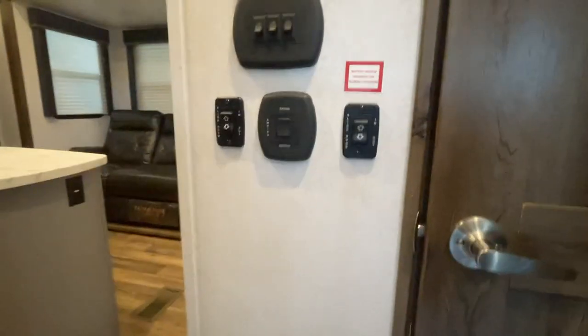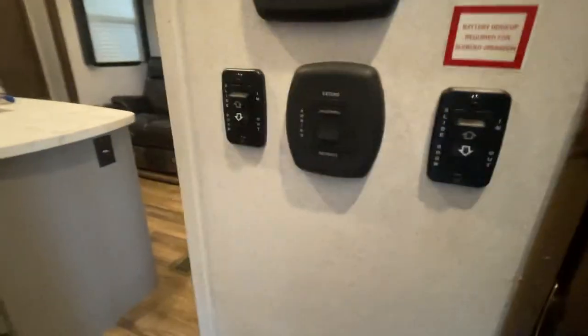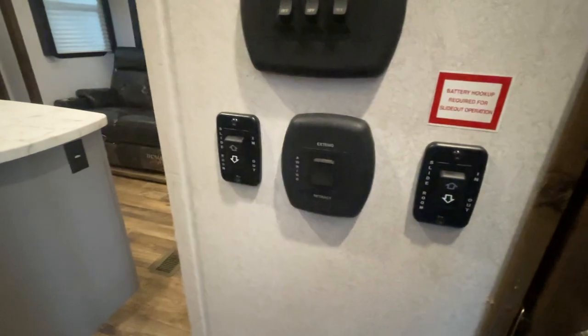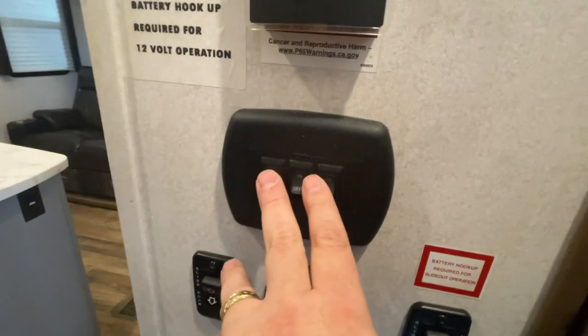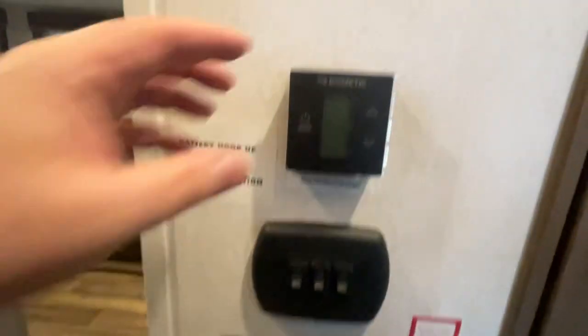Let's go inside the camper. These buttons right down here are important because they operate your slides — button on the right and left-hand side of your slide-outs — and that also extends and retracts your awning. Overhead lights right there, simple switches that you turn on and off.